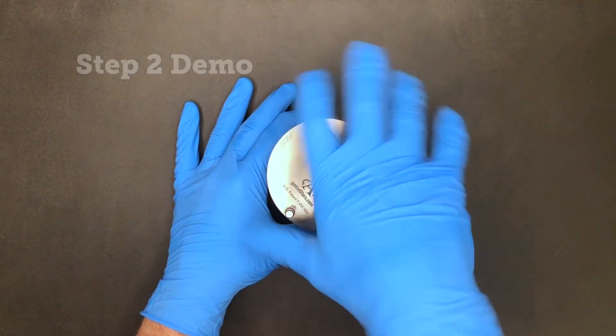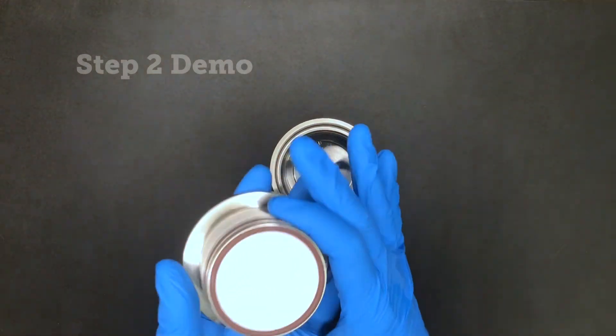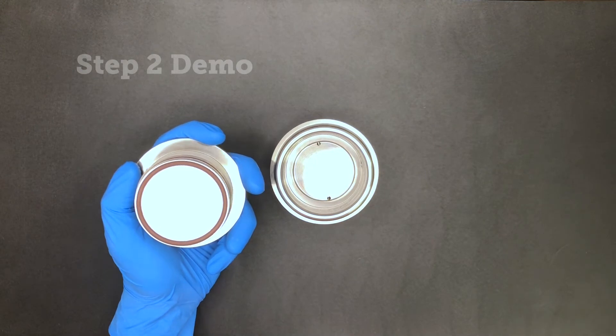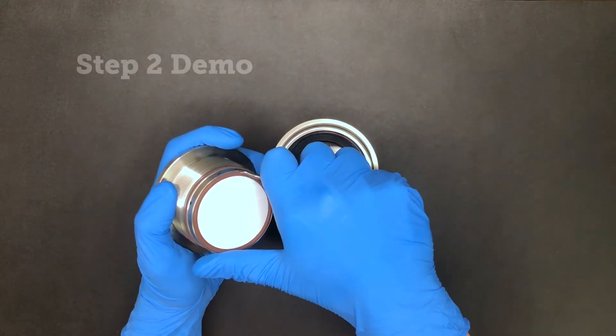Unscrew the cover from the body. After you've unscrewed the cover of the membrane separator, you should then remove the membrane o-ring using your fingernail, a pick, or a small screwdriver.